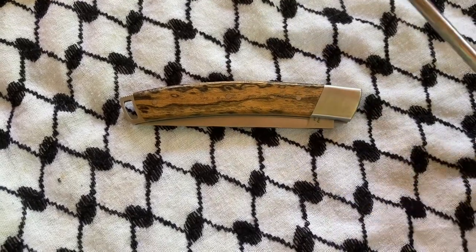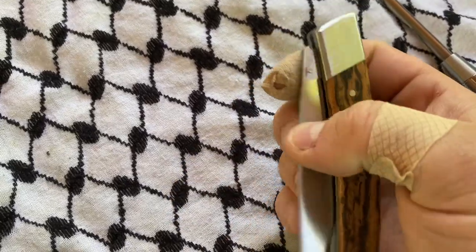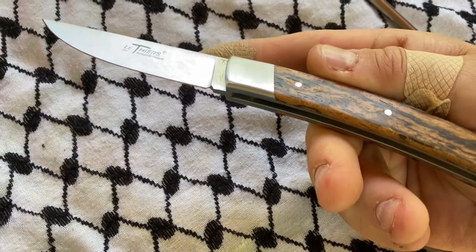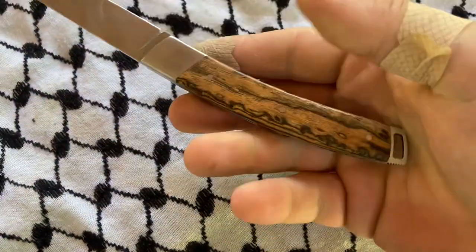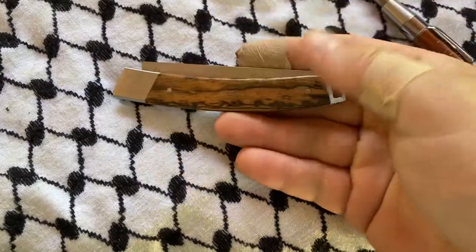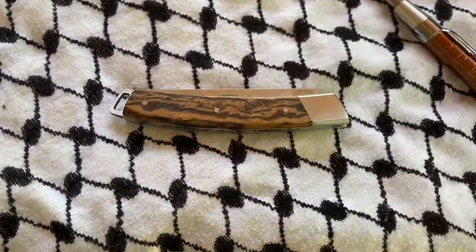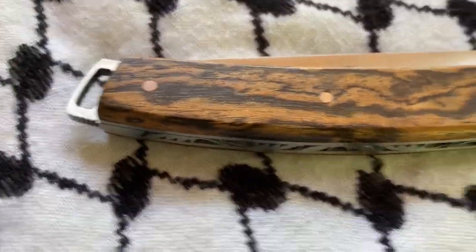What's up YouTube? Today we are re-looking at this piece and I will tell you why. This is a Fontenelle Petade Latier's knife. I missed a couple Fontenelle Petades on eBay last week or the week before, but it's all good — I'm sure somebody got them that will love them just as much as me.